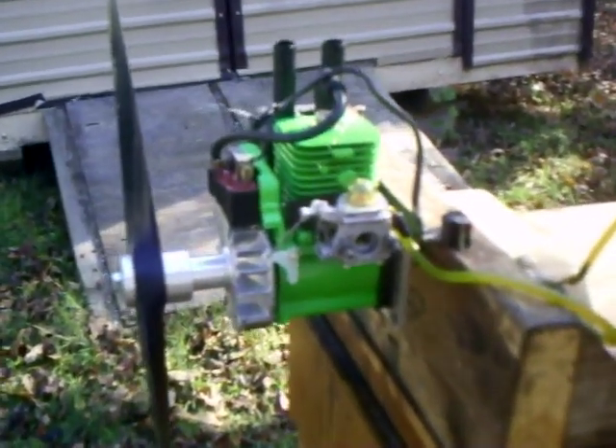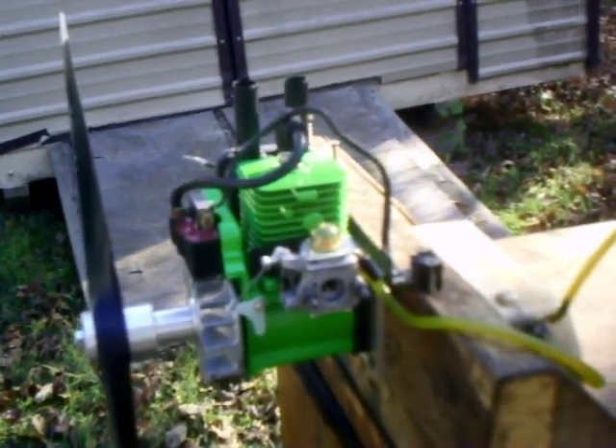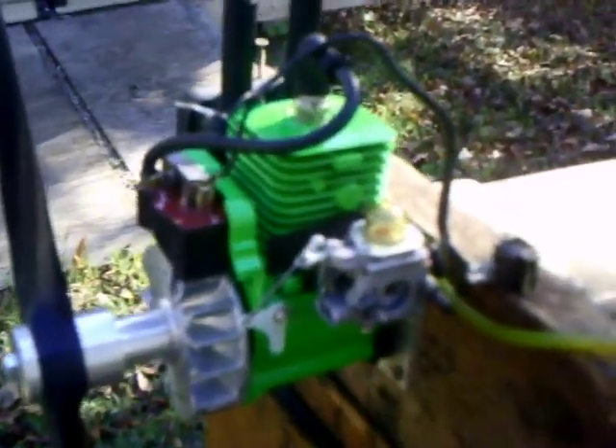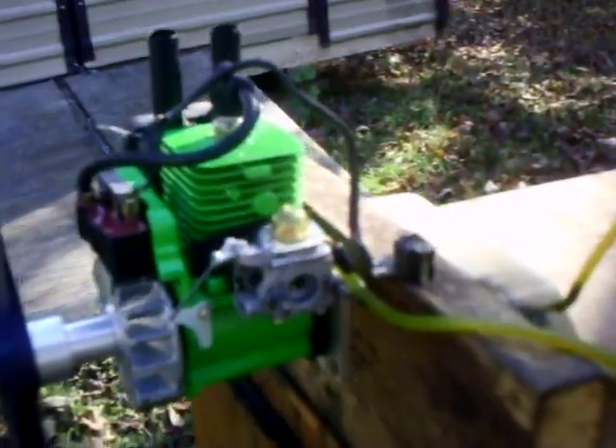The carburetor is off a 38cc chainsaw — it's an 18mm Zama. Redone it, cleaned it, put a new diaphragm pump in it. Works perfect on this engine. I also put a carburetor bell crank on it so you get a straight shot to your firewall.